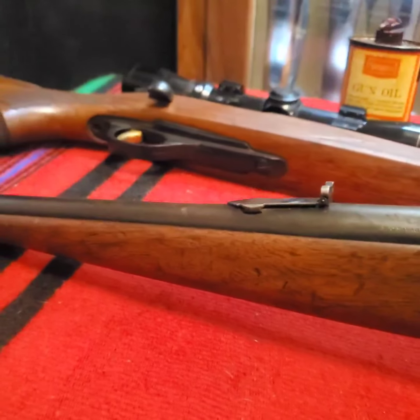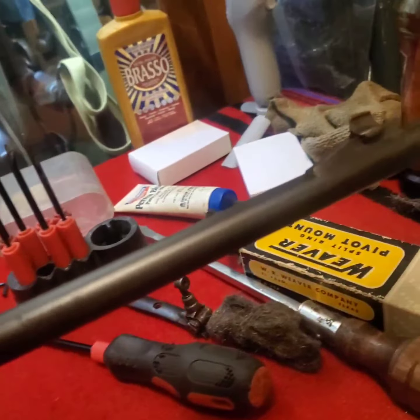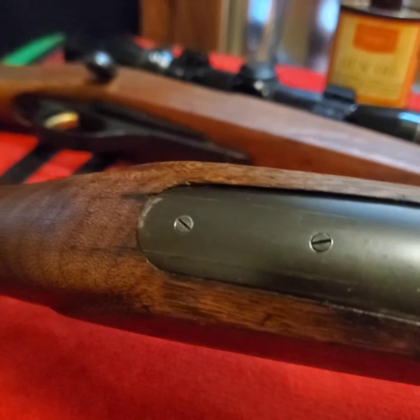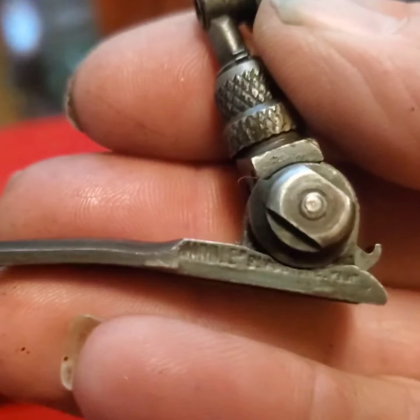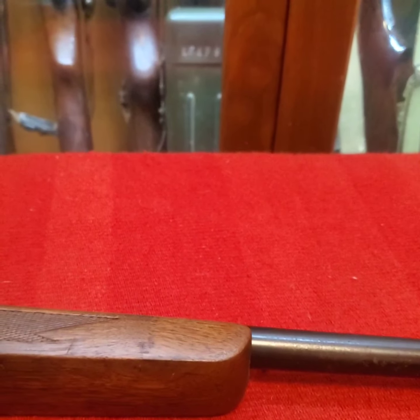I picked up a Savage 99 in 300 Savage and this gun had lots of issues. There was a lot of rust on the barrel and I cleaned most of it up — it was very badly rusted on the end of the barrel. It was missing the screws in the receiver and it had a Marbles peep sight on it, and the previous owner had carved the stock up. I took the peep sight off. Most people won't pay extra for the peep sight, so it doesn't make the gun worth more. I'll sell the peep sight on eBay.